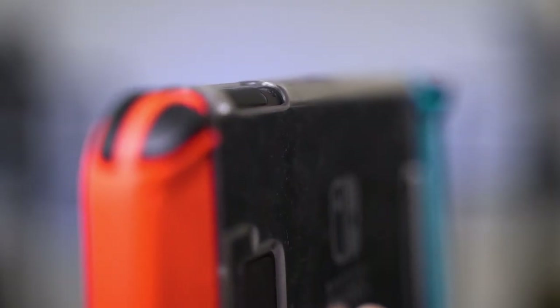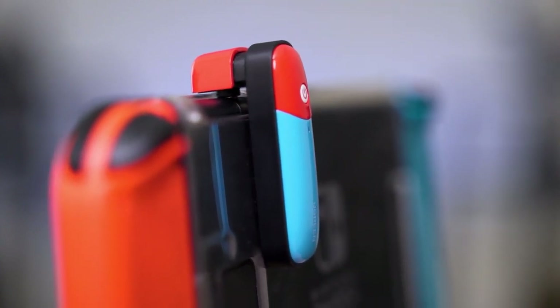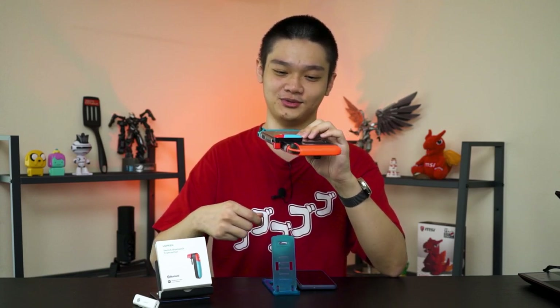We'll talk about the transmitter first, because this thing is kind of brilliantly designed. It's very simple and it's made to use with the Nintendo Switch. You can see here there's an audio jack — just slot it in, turn it on, pair with whatever receiver that you have, and it will work instantly. Easy to use.